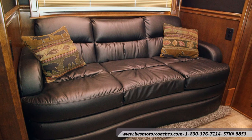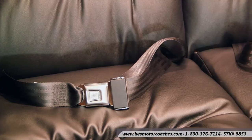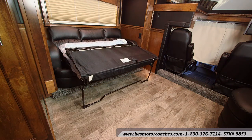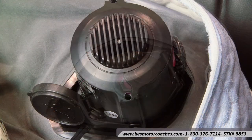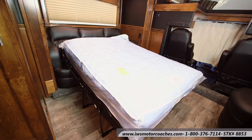Now we're going to look at the Flex Steel sofa — this is a hide-a-bed sofa. It also has three seat belts in it so you can haul extra passengers safely seat-belted in. Here we're going to go ahead and unfold the sofa so you can see the air mattress. When the bed is out you can walk all the way around the bed with full access to the bunk. Here you can see the air fill valve — it's really easy to inflate. You just snap the controller on it, plug it into the wall, and in less than a minute it's completely inflated.